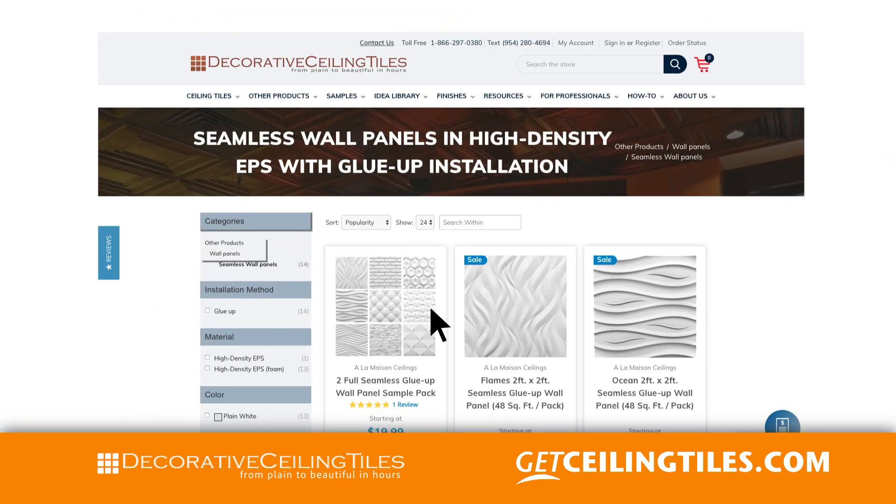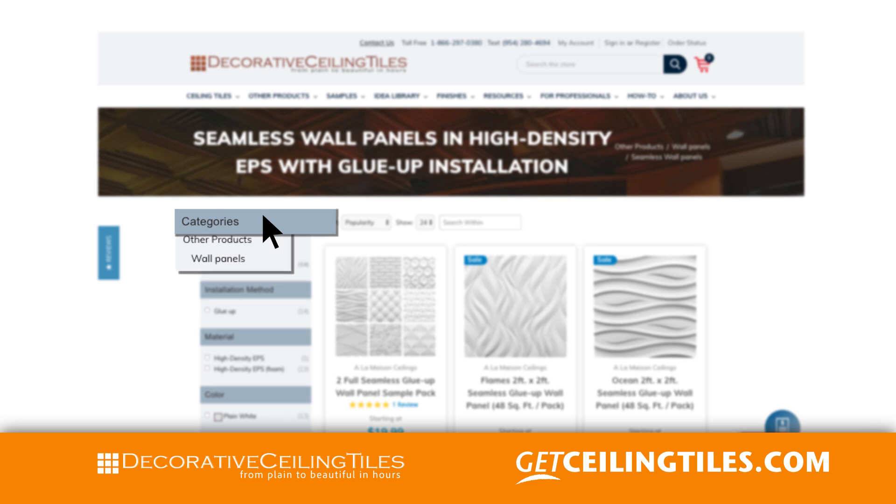Hi, this is Milan from Decorative Ceiling Tiles. Today I would like to show you our seamless wall panels, which we are adding to our Alamazon brand. On our website you can find them under other products and wall panels.